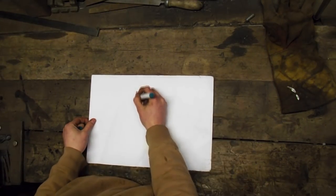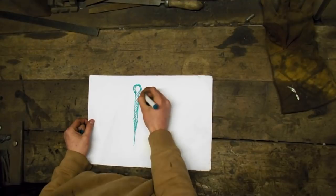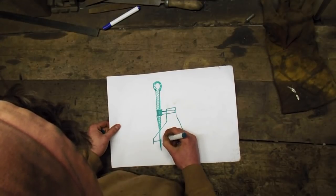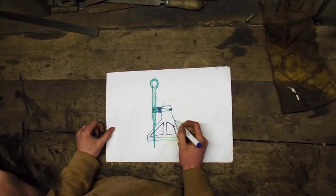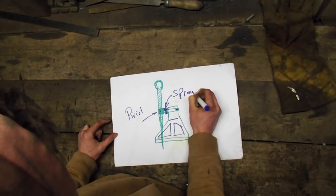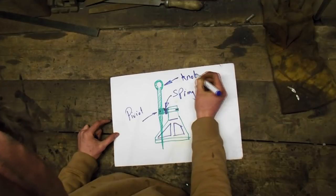I'm internalizing a really complicated situation. I don't think you should make this. Why not? Cuz you'll make it bad. It'll be sketch. Nah, bro. It'll be fine.